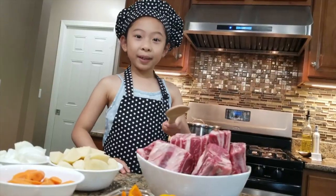Hi everyone, my name is Zaina and welcome to Kusina ni Zaina. Today we are going to cook a special dish. It is called beef caldretta using beef short ribs.